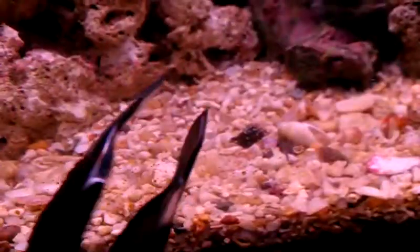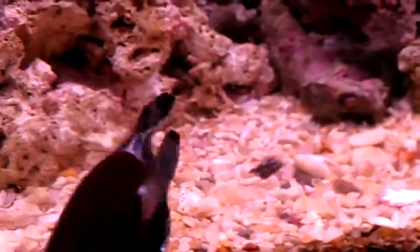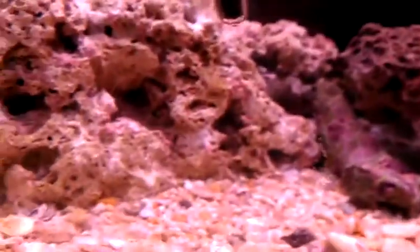This actually worked out as a pretty good idea — simple, nothing fancy, no injecting lemon juice or any other chemicals into the tank. Hopefully they don't sprout up again.